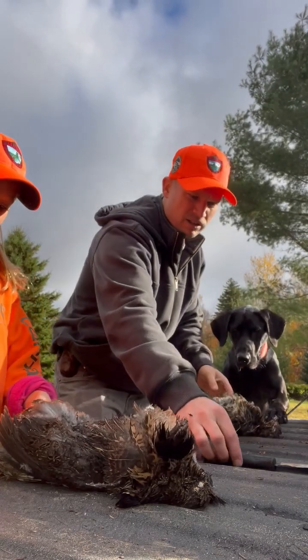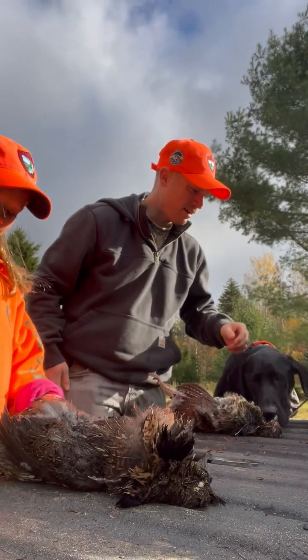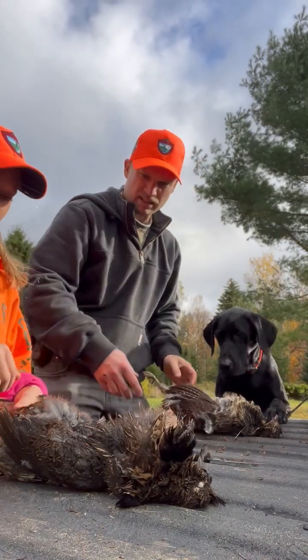So Nora's going to work alongside me. She has a knife. Now if you ever do this, make sure there's a parent present and they know about what you're doing. Go ahead and flip it over on its back, Nora.